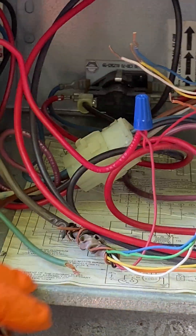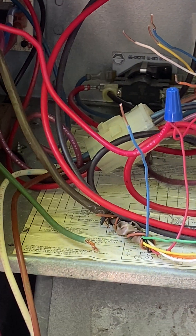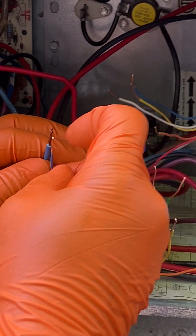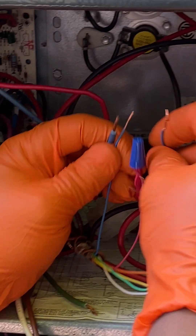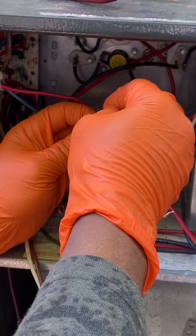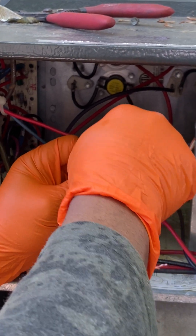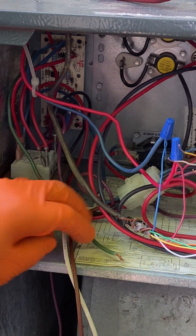Make sure it's tight. Then we go to the blue wire. From the air handler unit we have a blue wire which is common, one from the thermostat, and one coming from the outdoor unit — so all three together: one blue from outside, one from the air handler, and one from the thermostat. Put the wire nut on it, make sure it's tight.